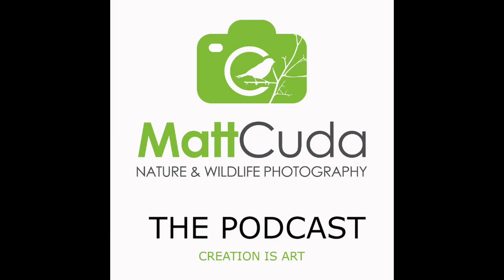Welcome to the Matt Kuda Photography Podcast, a podcast about nature and wildlife photography in your own backyard and throughout the United States. Welcome back to the podcast. This is Matt Kuda, the voice of reason in the wildlife photography and nature photography space, and this is episode 53.